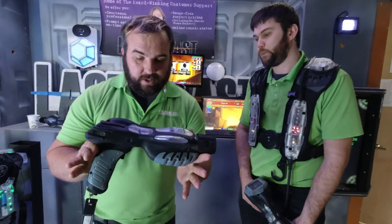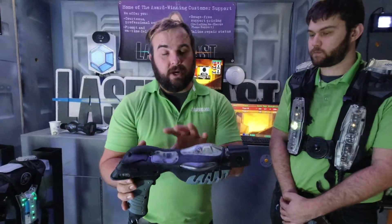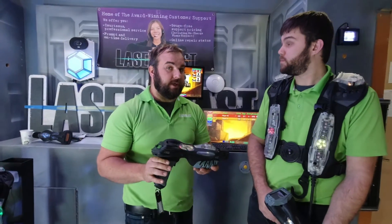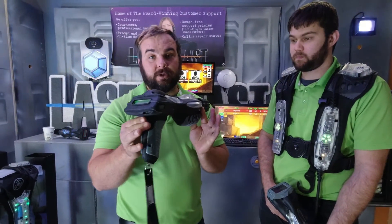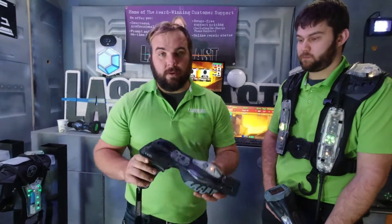We actually originally designed this system as our mobile system, but we integrated it across our entire platform so it can be used together. For all you mobile guys out there that want a solution for laser tag, this works perfect as standalone laser tag for your inflatables — you can buy up to 60 of these things, and 60 units will work together. And we can get you a laptop with it too.